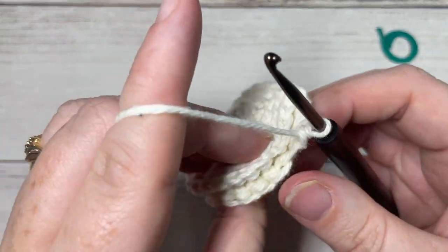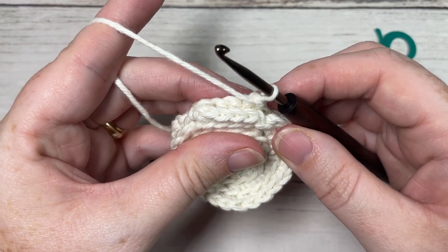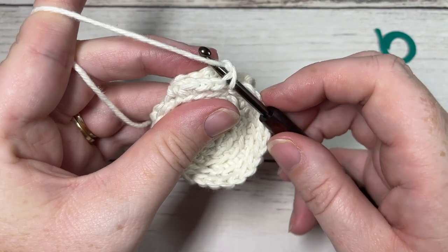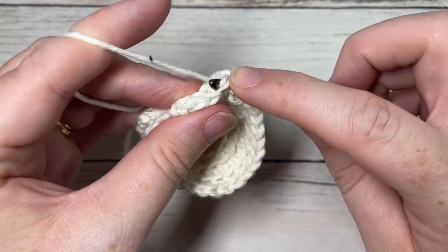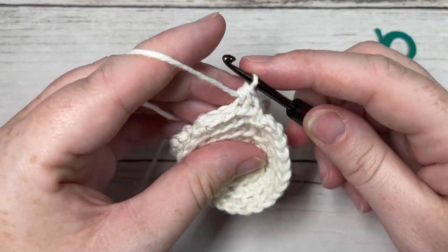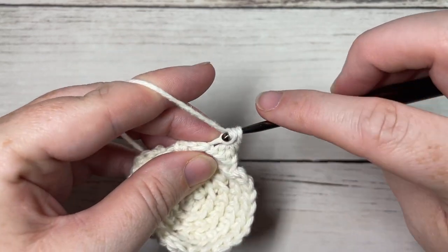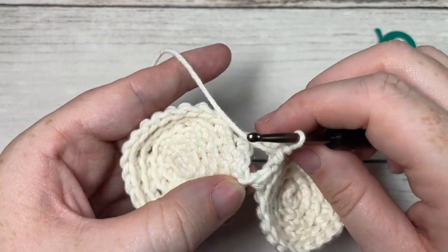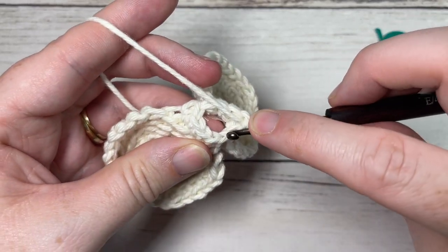Once again turn your work so you're working along the front. Starting in the first two stitches, you're going to work a single crochet two together, continuing to work in the back loop only. Insert your hook under the back loop only of the first stitch, yarn over and pull up a loop, insert your hook under the back loop only of the next stitch, yarn over and draw up a loop, then yarn over and pull through all three loops — that's your single crochet two together. Continue by working single crochet in the back loop only of each of the next three stitches, then single crochet two stitches together.